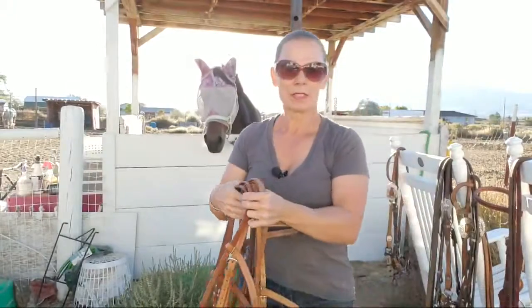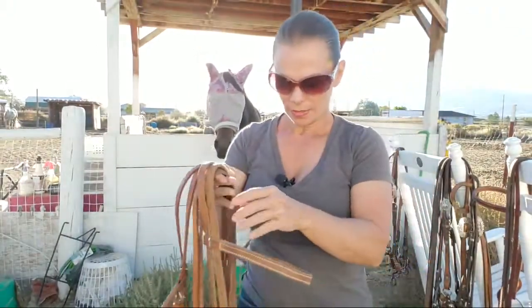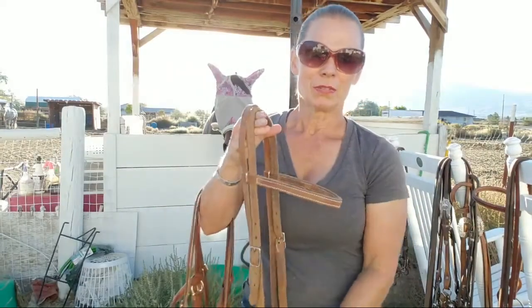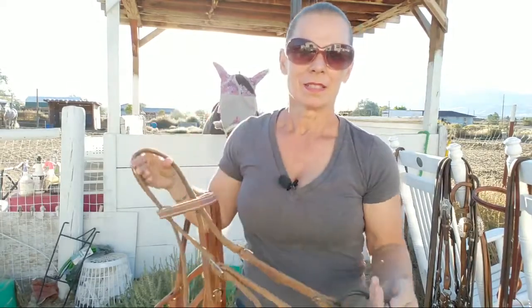I have a big collection of bits — I've tried about everything on my appy, he's such a good sport. And the bit is only as harsh as your hands are, so if you have bad hands, you really have to pay attention to the kind of bit you use on your horse and how you use it.